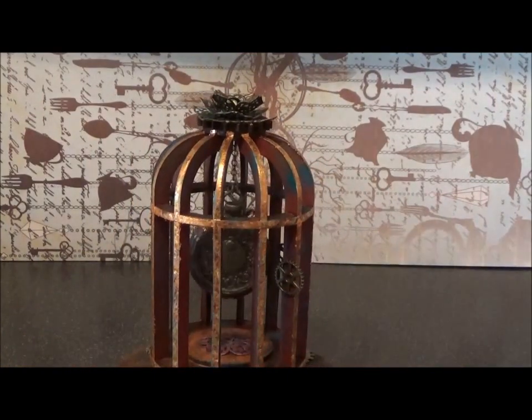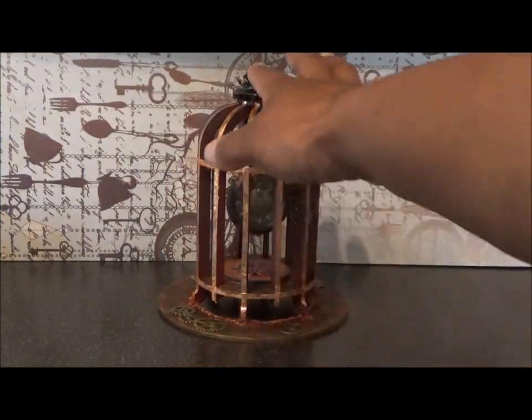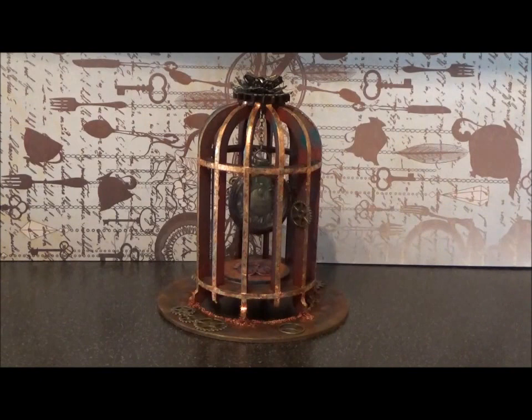This is a really really easy project to do. The birdcage goes together so easily - you literally just slot everything into place, add a dab of glue before you push it together, and it's done in minutes. It's really sturdy and stable, great quality.